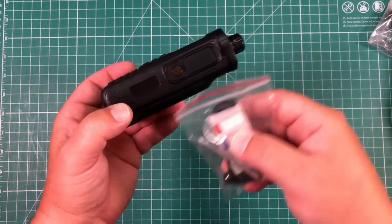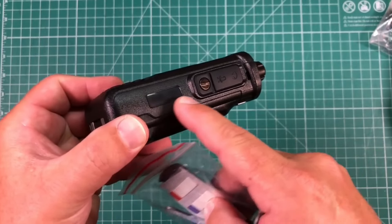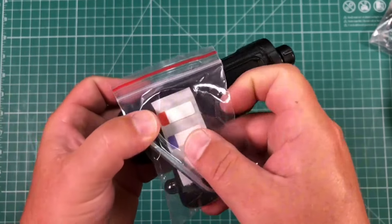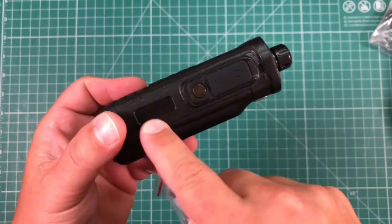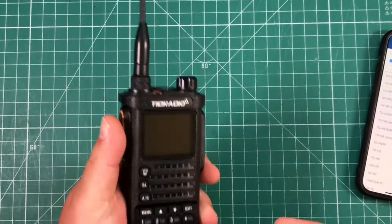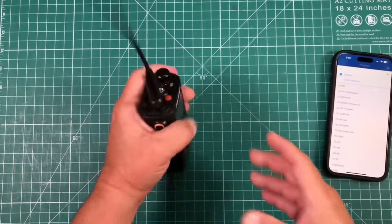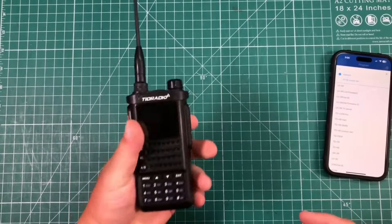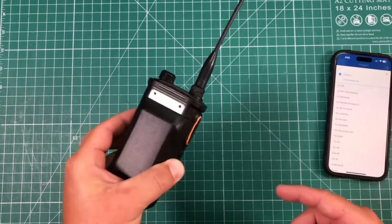I just discovered what those labels were for — there's a little indent on the battery that looks like it fits those labels perfectly, so you can put your call sign on there or something. My very first impressions with this radio are that it is very, very rugged. You're not going to break this thing — it's got a nice metal backplate.